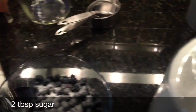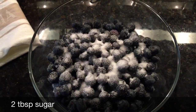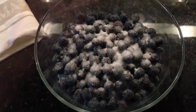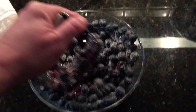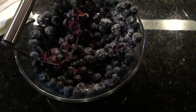Next I'm going to add about two tablespoons of sugar to the blueberries just to add a little bit of sweetness, because sometimes blueberries can be overly tart. Then we're going to semi-mash the blueberries — I'm actually using a pastry cutter to mash them.